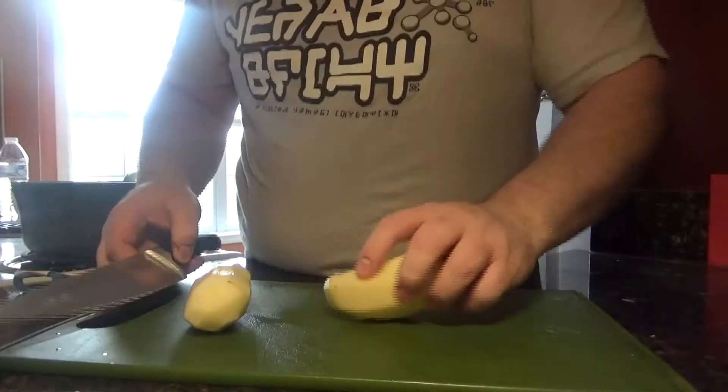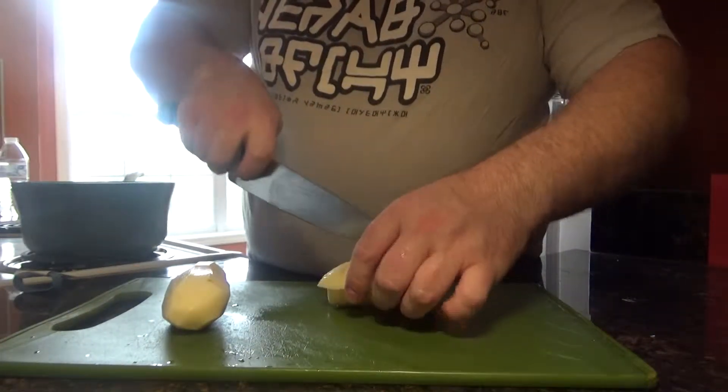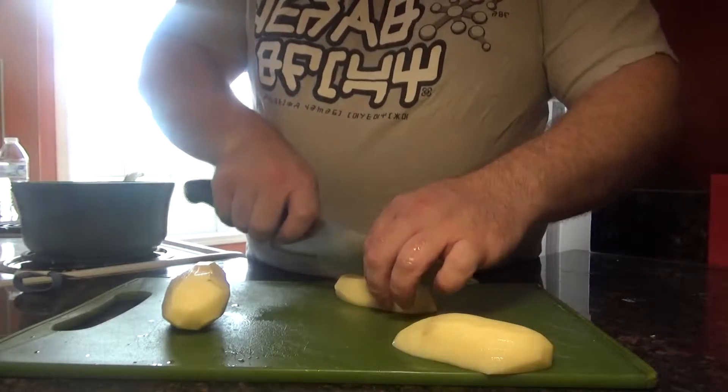We're going to make a true-to-life version of this. It involves cutting everything up, sticking it in a pot of water, and just letting it cook until it's soft and tender.